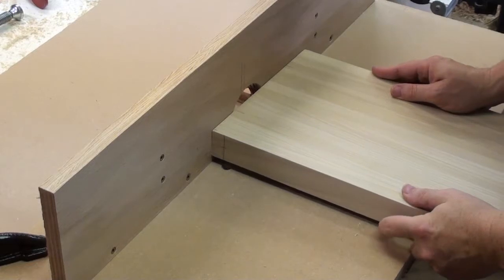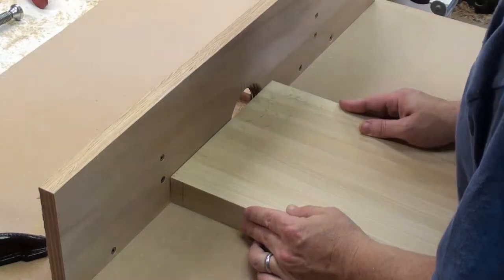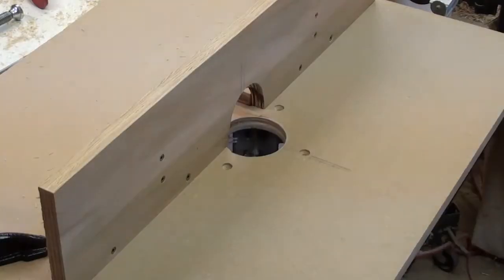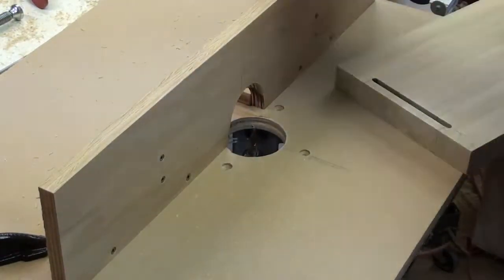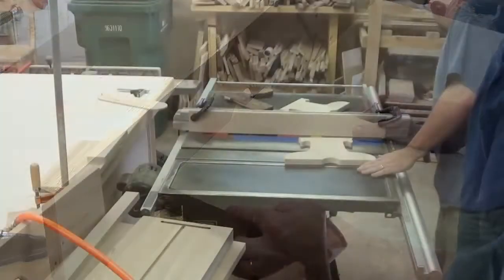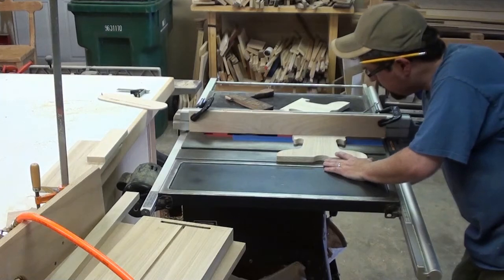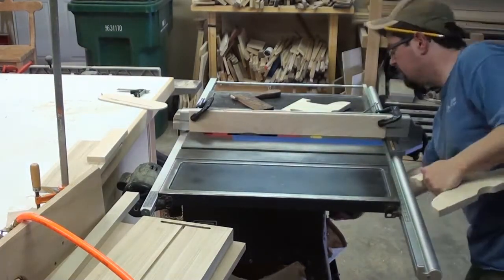Okay, let's go ahead and move on and make some mortises. And now the tenons, let's cut them to fit.